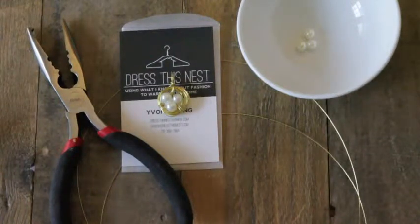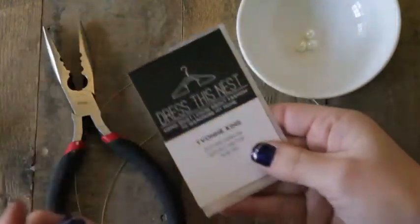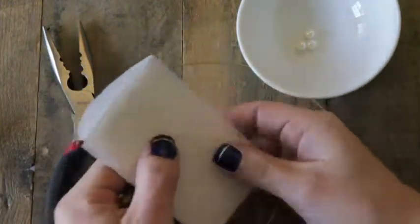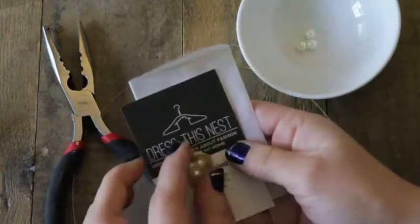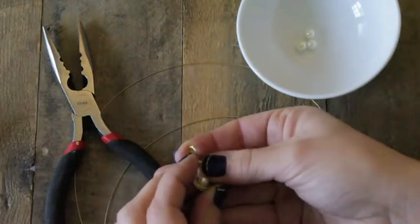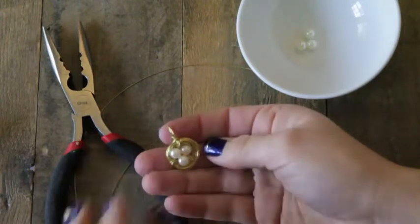Hey guys, this is Yvonne from Dress This Nest and I'm here to share with you today a really fun DIY jewelry project. I'm going to Alt Summit Conference in Salt Lake City, Utah this week — it's a conference for design bloggers. I put together this little pack of my business cards to give to people, with these little glassine envelopes, and I wanted to add in this little necklace so they'd have something to remember my blog by. This nest necklace is super easy to make and really inexpensive.